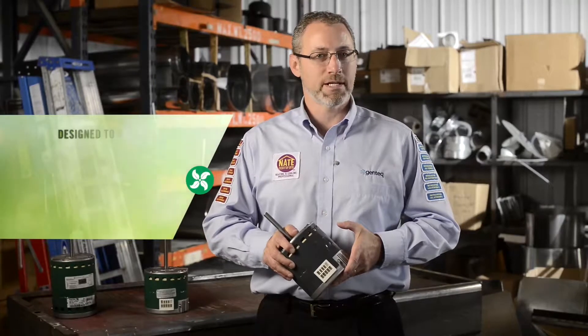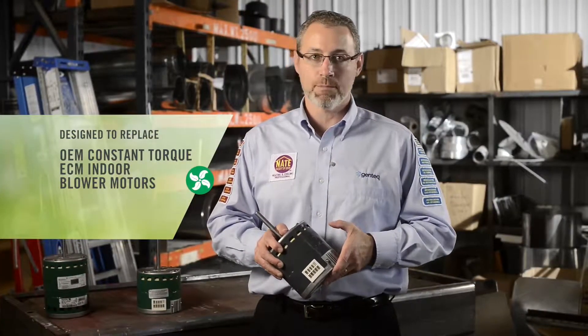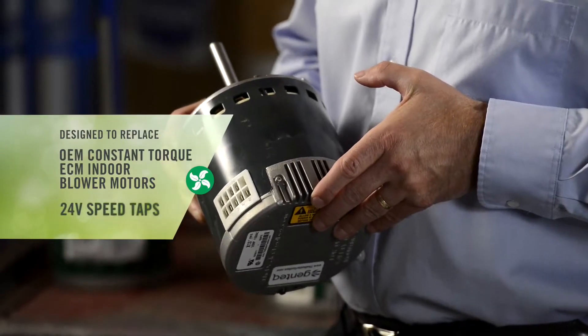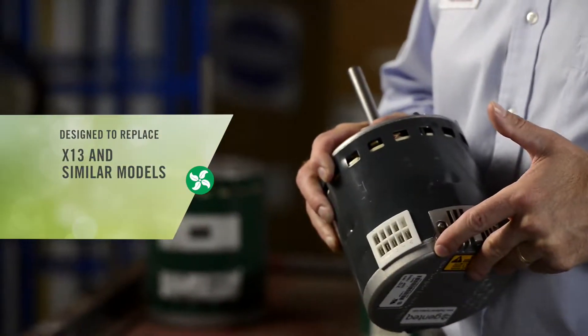The Evergreen EM is designed to replace OEM constant torque ECM indoor blower motors built with 24 volt speed taps, such as the X13 and similar competitor models, quickly and easily.